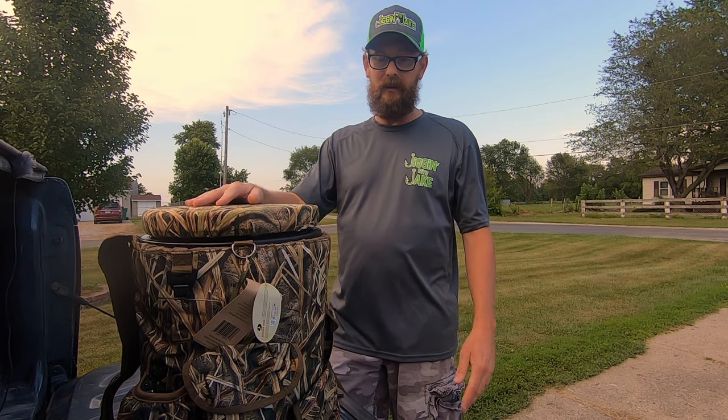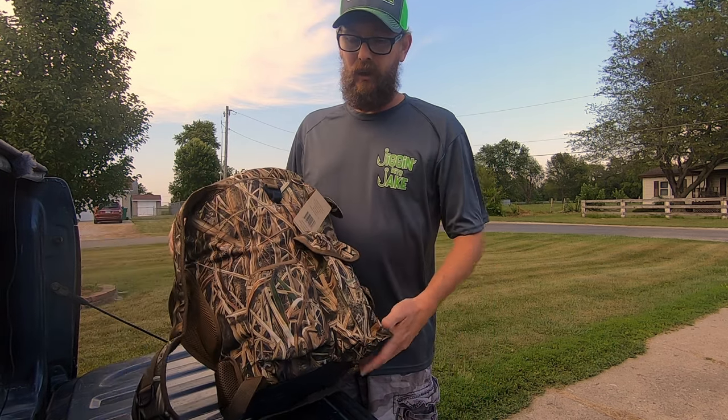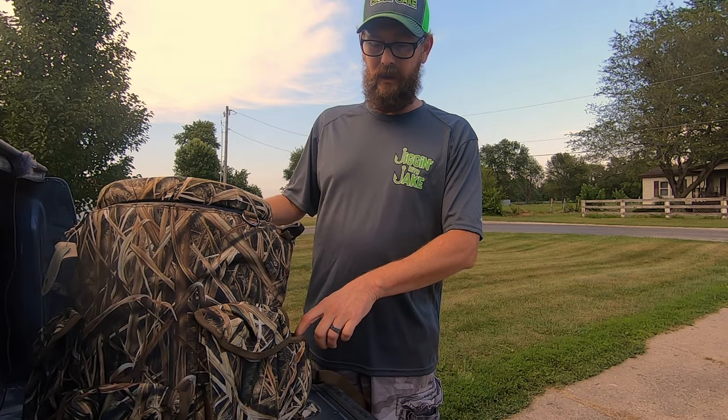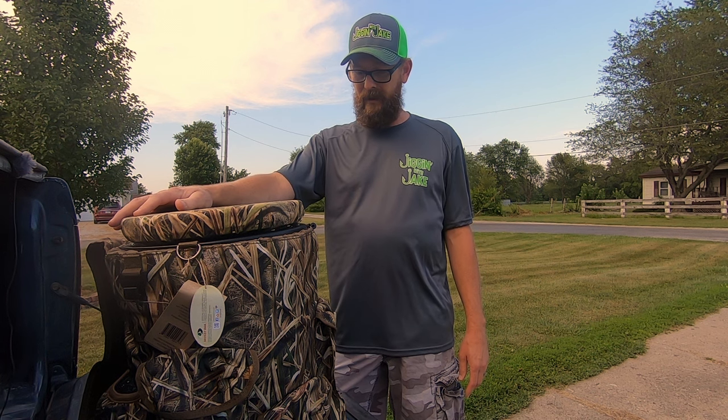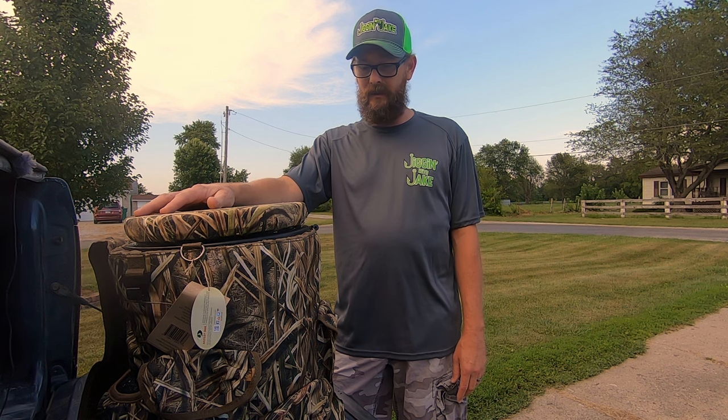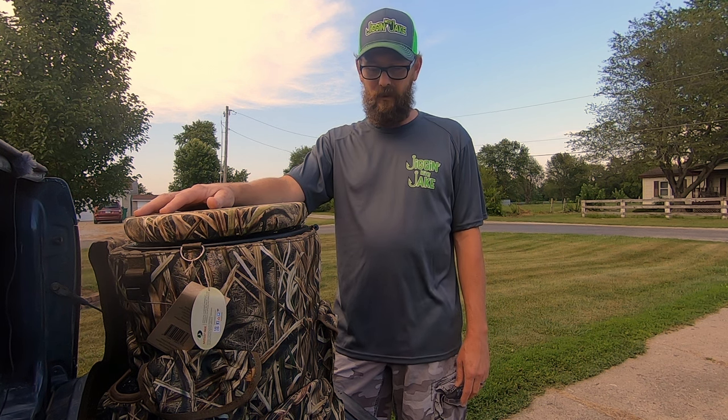Some features that this bucket pack has, which I think are excellent — it does have dual cup holders, bottle holders on each side. So staying hydrated out there is important. And you could also maybe throw some frozen water bottles in there, not only to throw in the bucket with your fish to keep the water cool and fish alive longer, but if you're out there for a long period of time, you've always got some cold water with you as well.